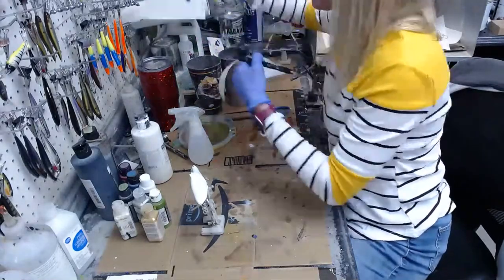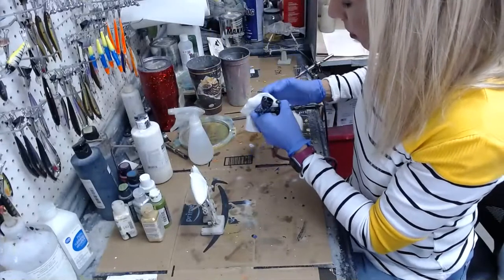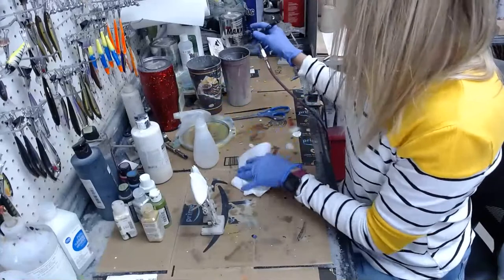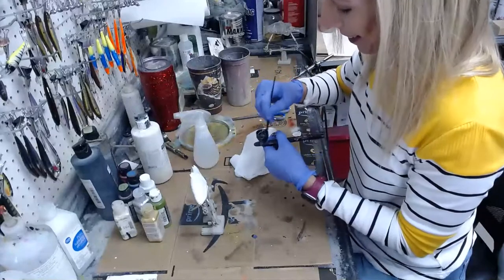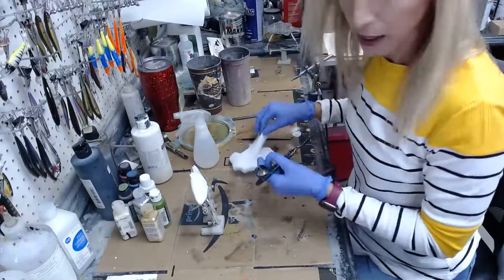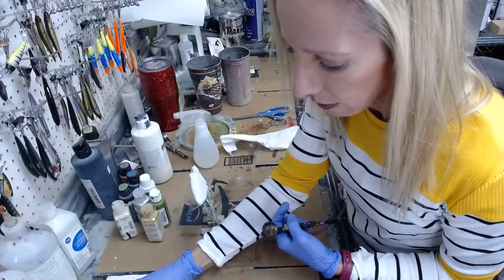My desk is a bit of a disaster — I was clear coating at the end of the week and then trying to take pictures and post everything on my site, so things got a little out of control. Apologies for the mess. Hello everybody, thanks for joining — share the feed if you can.